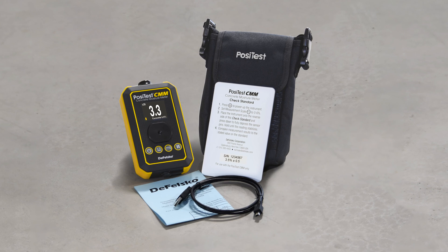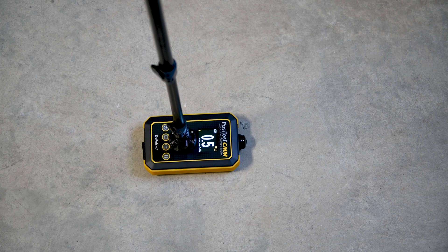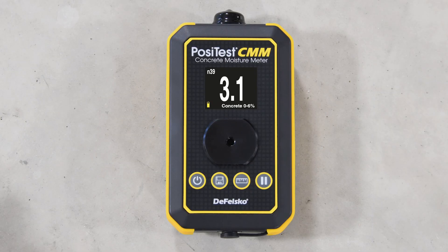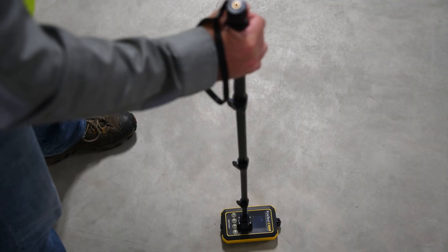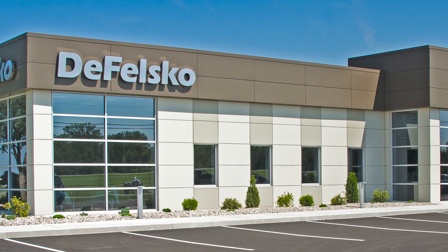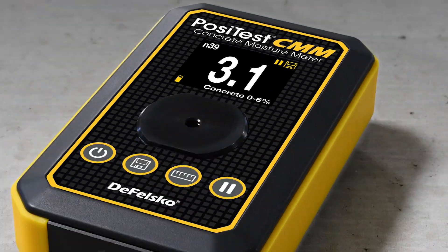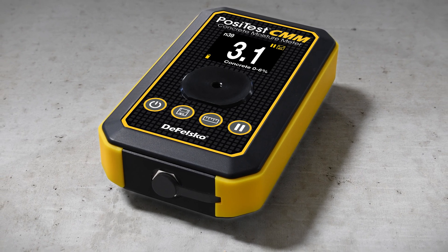The new PosiTest CMM concrete moisture meter is the simple, durable, and accurate way to measure moisture content in concrete and screed slabs. With an easy-to-use interface, fast measurement speed, memory, and reporting solutions, all backed by Defelsko's renowned quality, customer service, and exceptional two-year warranty, the PosiTest CMM is the ideal choice for concrete moisture measurement.